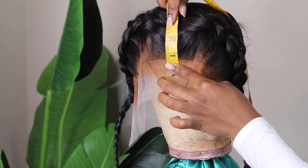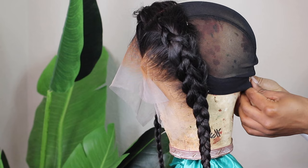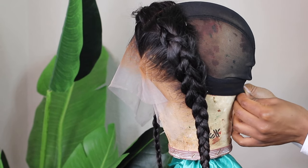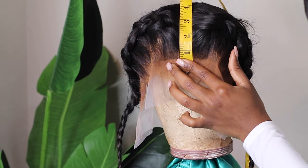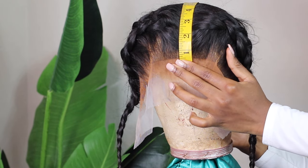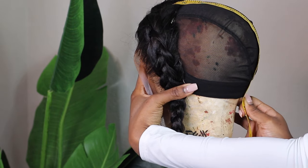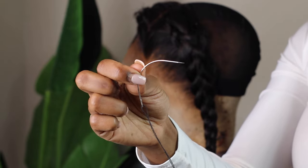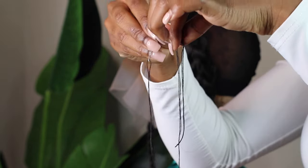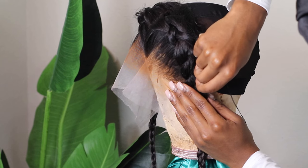With your measuring tape, measure your head from front to back and add about an inch to that measurement onto the wig. So if your head is 12 inches front to back, make your wig about 13 inches. Make any necessary changes to your cap to align with those measurements. I hand sew the frontal down — these are the only stitches I make by hand. I've prepped my needle and thread and created a knot at the end.